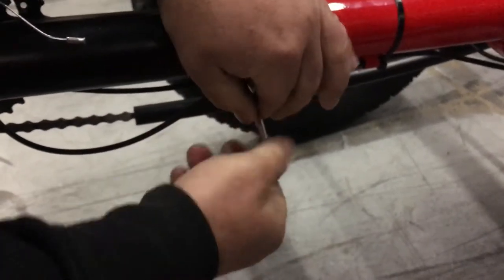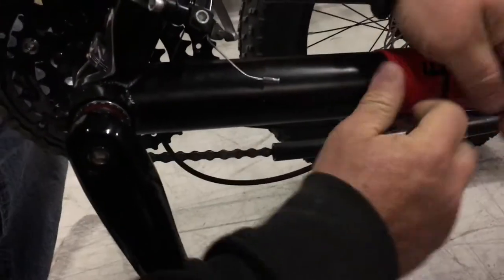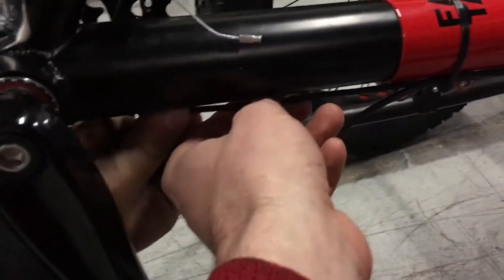When you start adjusting this, you need to be very mindful of the two cables that run on the underside of the boom. One is a mechanical cable for the front derailleur, and one is an electrical cable for the pedal assist sensor.